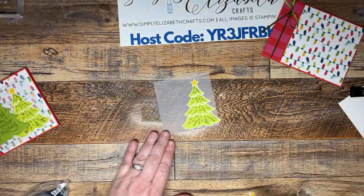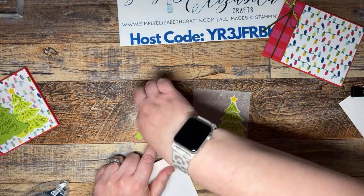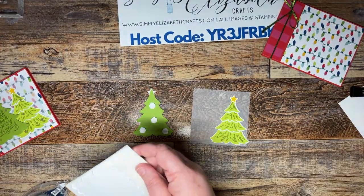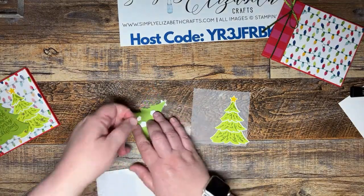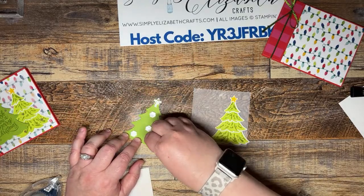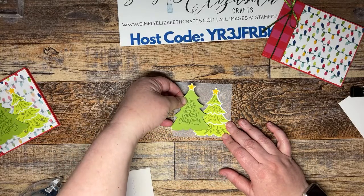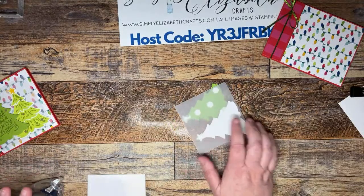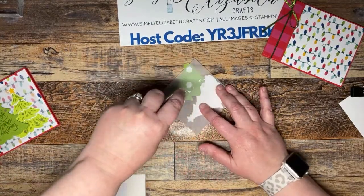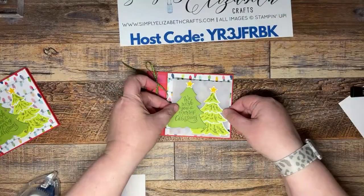Now we're going to pop up the next tree using a dimensional, placing it a little higher and off to the left. When you flip this over you can see through the vellum, so now we put all our adhesive on the back of it where it won't show through. Then we just stick the vellum right there on the front.